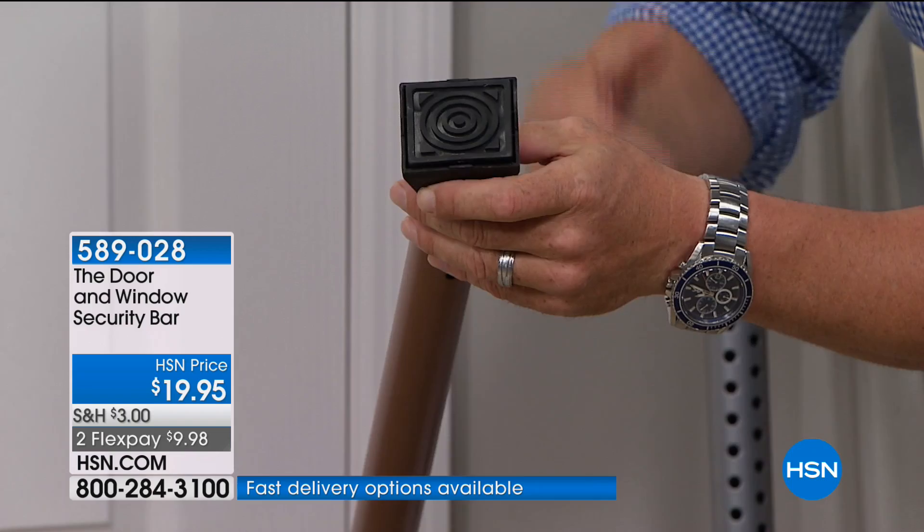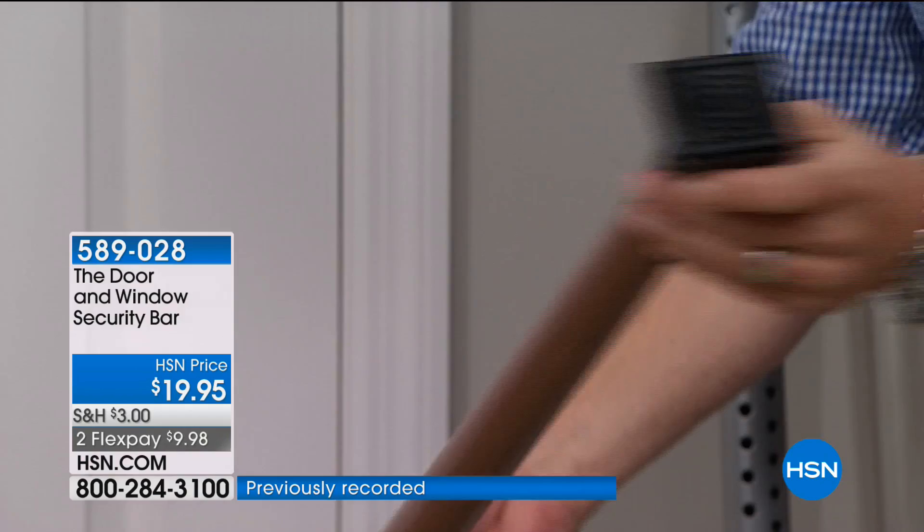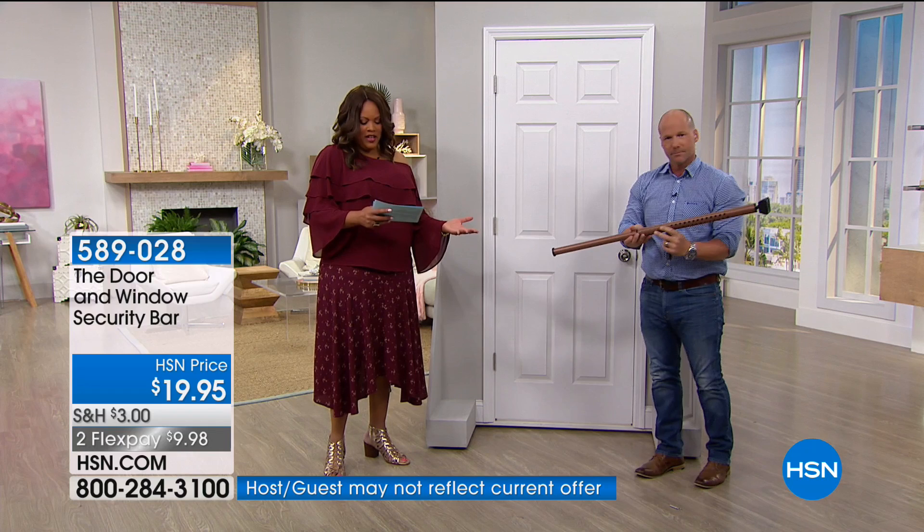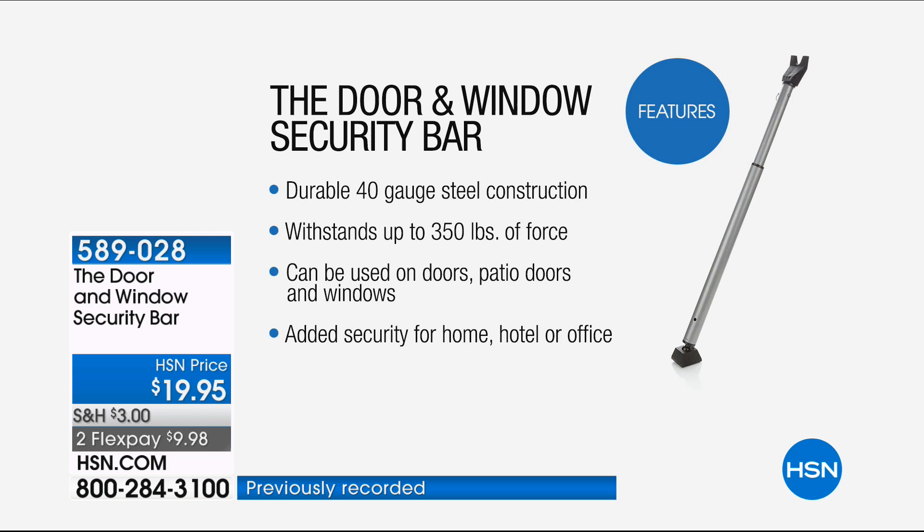Once you're done, just turn it to horizontal and put it between the sliders. It's very durable and lightweight — only a little over two pounds. It's durable because it's made of 40 gauge steel. It withstands up to 350 pounds of force and can be used on doors, patio sliding doors, windows, and garage doors — added security for your home, hotel, or office.